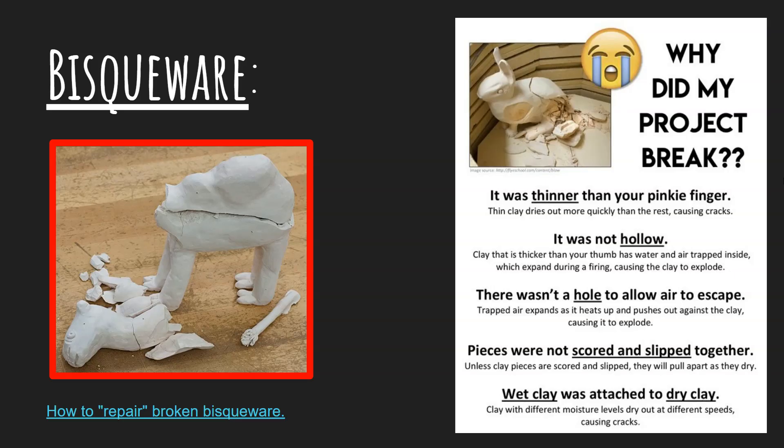Always double check that you're avoiding these issues and make sure you score and slip really well so you can have a finished project that's not broken. If you do get a project that comes out of the kiln completely shattered, it might be because it was put in before it was fully bone dry. Construction is a very big cause for issues when clay pieces come out of the kiln. There's also a link in the description below to a video called 'How to Repair Broken Bisque Ware' — check that out, it's a really quick and very enlightening video.